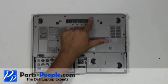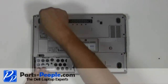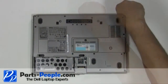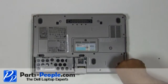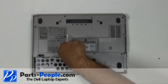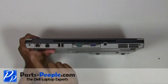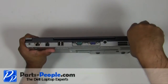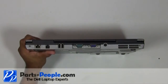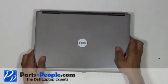Remove the seven base screws that hold the touchpad palm rest to the base assembly and loosen the two non-removable PCI slot screws. Unscrew the two hinge screws on the back edge of the laptop. Turn the laptop over and open the display, flattening it out as much as possible.